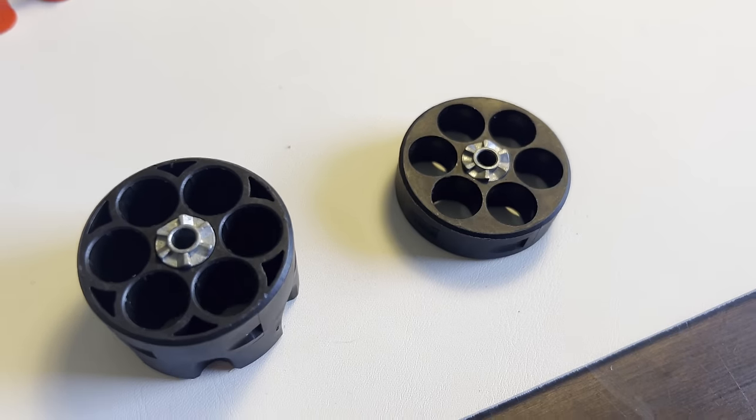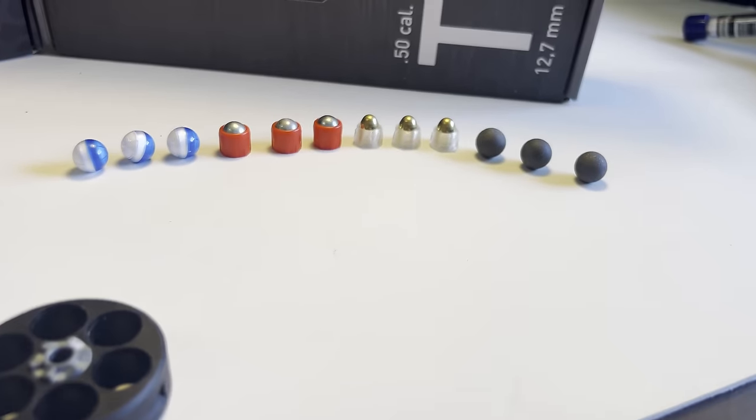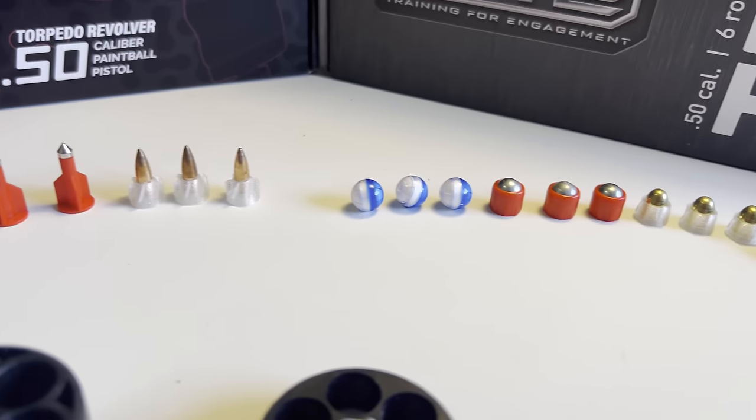So how did the new Torpedo Revolver revolutionize the globally popular Umarex HDR 50? Well, simply by enlarging the magazines to double the size. This magazine revolutionized everything, as we went from shooting ammo like this to the new possibility of shooting stuff like this.